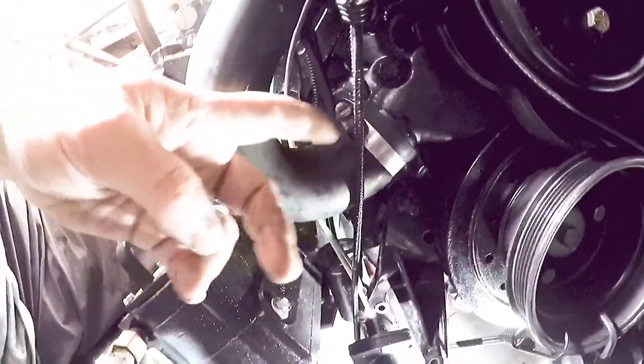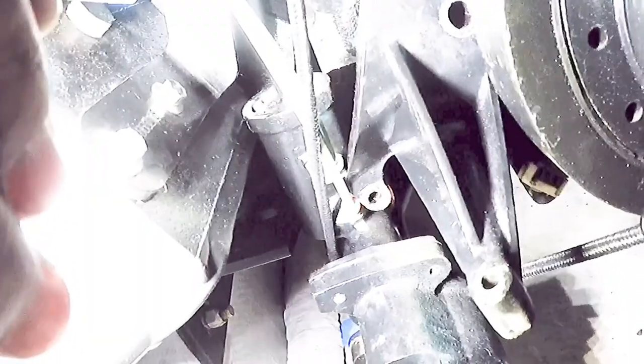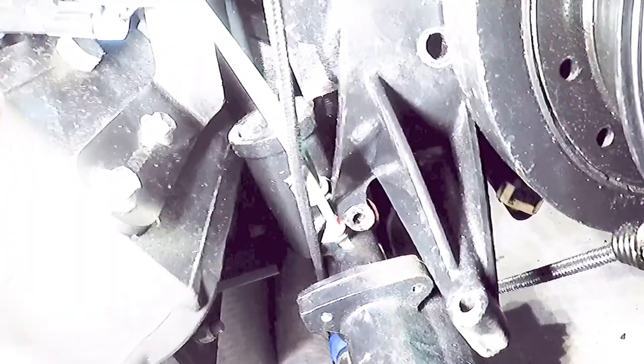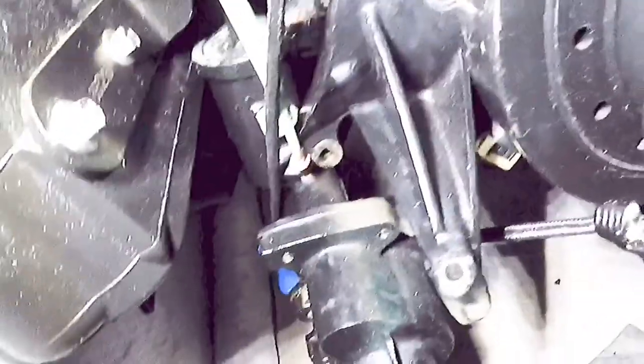We got the bolts off the pump floor that hold it to the bracket — there's two here and one in there. Once you drop those, the whole pump falls down, but you want to support it. I have a bungee cord holding it up because you have all these purge lines that you don't want to stretch out and break. That cylinder-looking thing with the white and green hoses is used when winterizing the engine — to flush it out and get all the raw water out. I just don't want to disconnect all those, so I'm hanging the pump up and getting the rest of the bolts off.